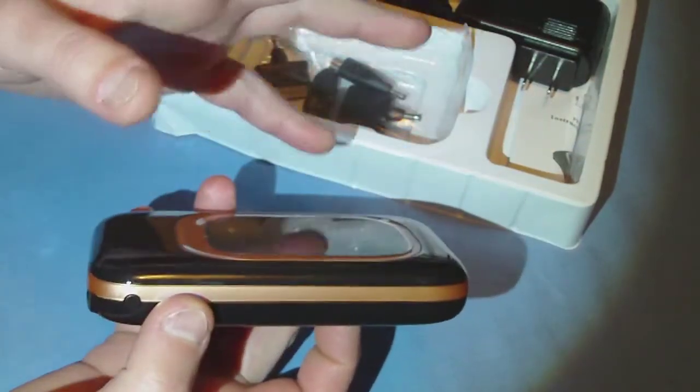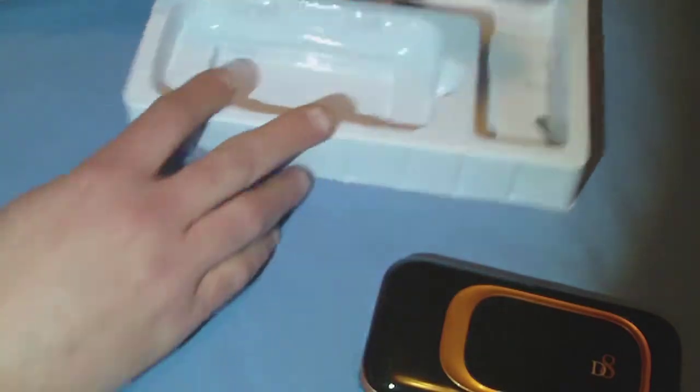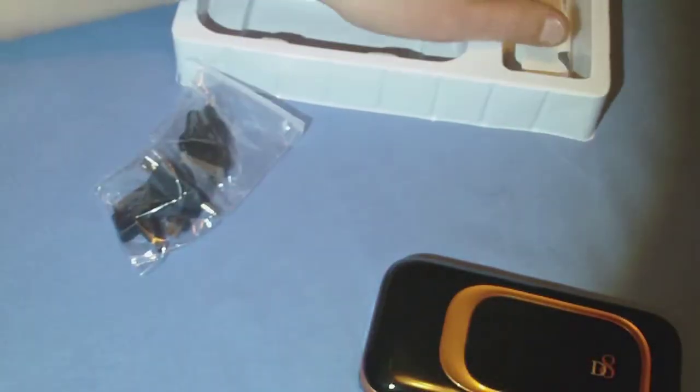Devices will not charge automatically when you plug them in — you have to press the button. This does come with a wall power adapter, already charged up and ready to go. There's also a basic user guide and tips that go with the included spring cable.